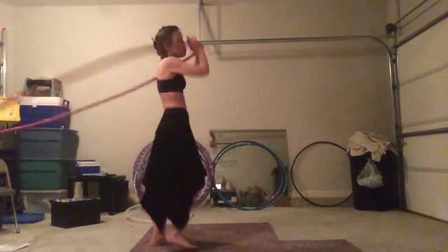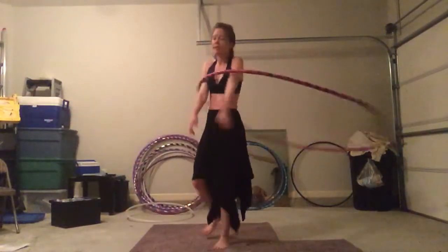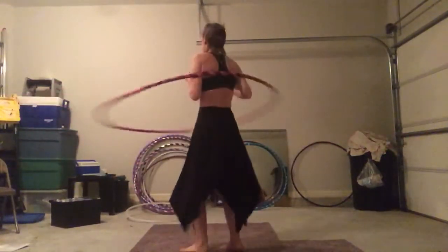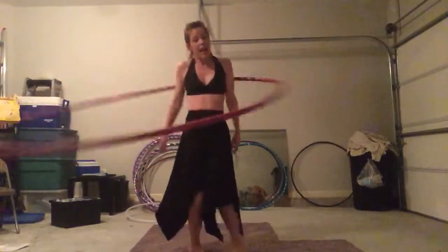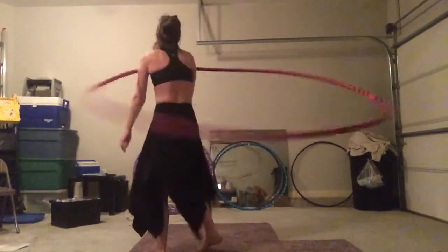And then after a while, as you grow comfortable in your hoop — months, not weeks, not days, months — your own flow starts to emerge. You'll find yourself repeating hoop patterns over and over again because it's comfortable to you. And congratulations, your flow is starting to be born.